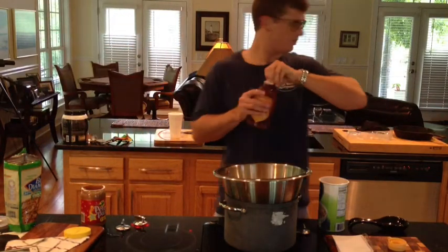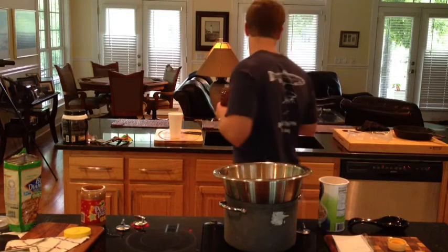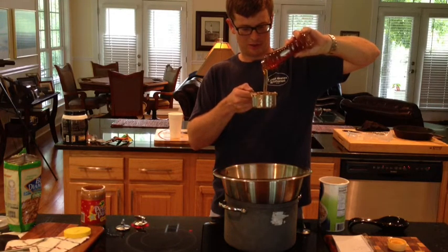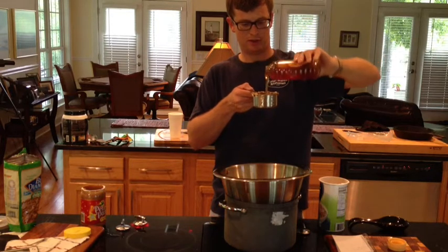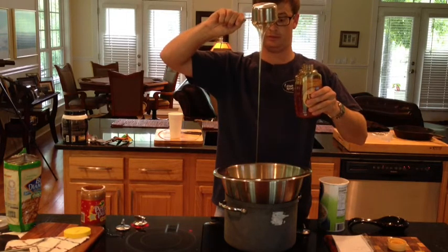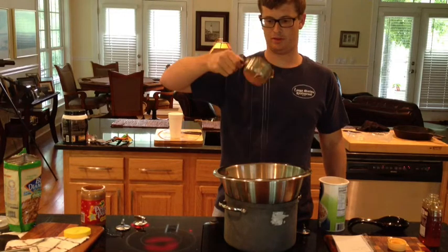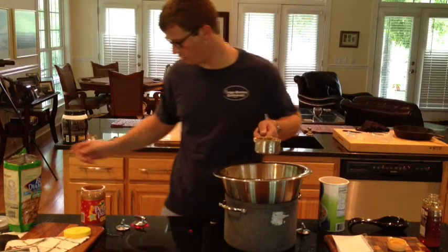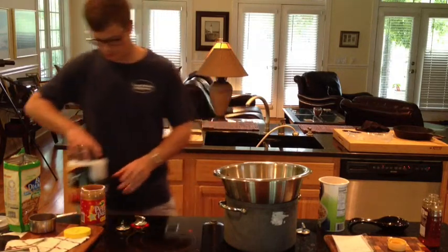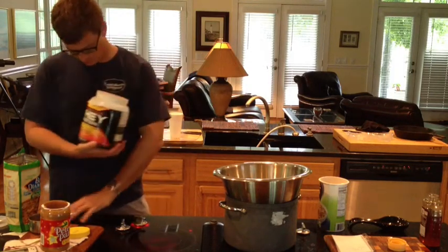Need some of this — supposed to be three quarters of a cup. Cup right here, fill it up three quarters of the way, just like a little bit more than half. A cup of this — protein powder, whey protein, it's chocolate flavored.